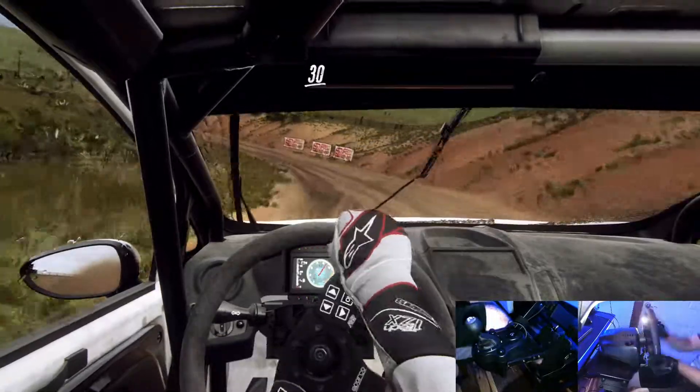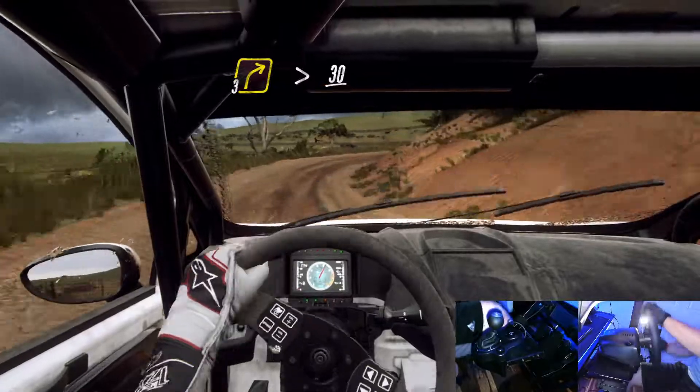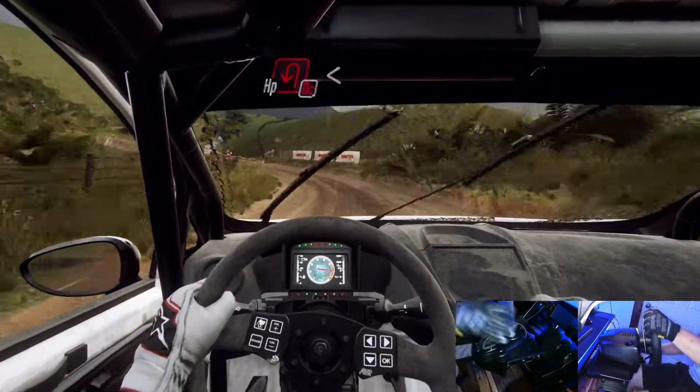30, 3 right long tightens over crest, 30. Don't cut, open heavy left. Opens.